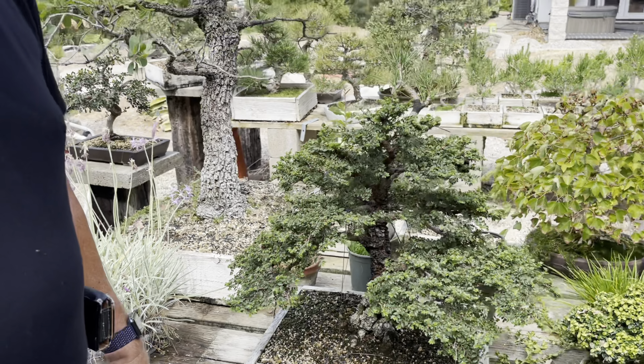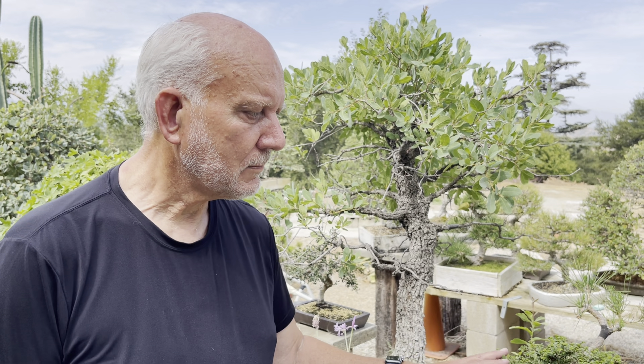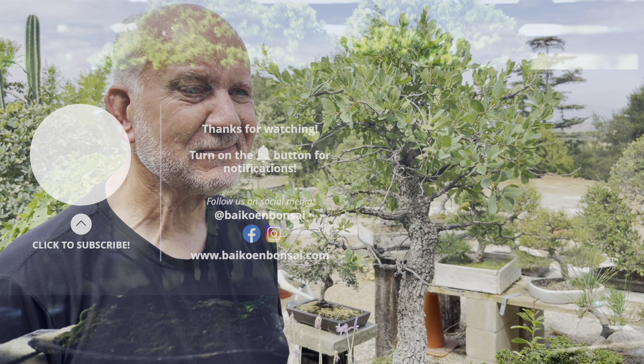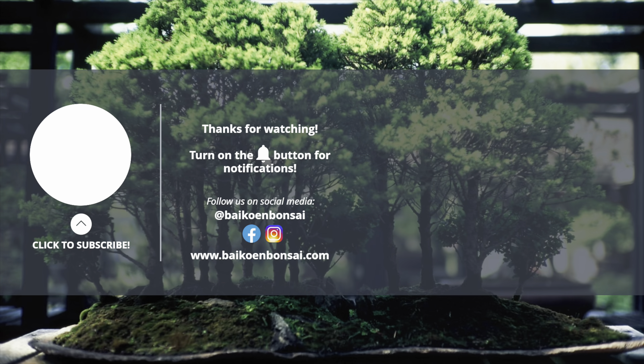We'll be back in about two to three months, about ten weeks, and then we'll come and look at the elms again and see how they're growing — and the maples. If you like this, like, subscribe, leave a comment for Mike and we'll get back to you. Thank you guys.